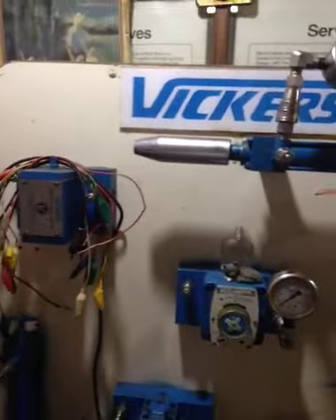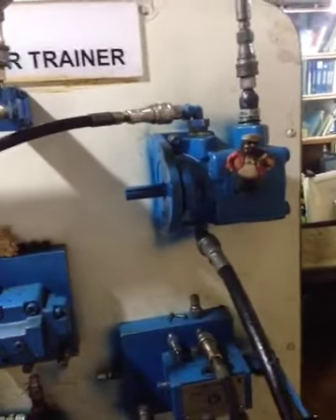Assalamu alaikum, this is Anand from Sunny Enterprises. This is the Vickers Fluid Power Trainer, a US design trainer.